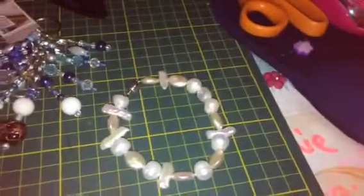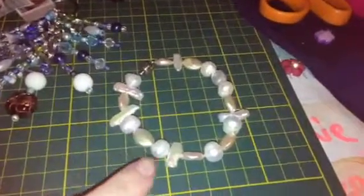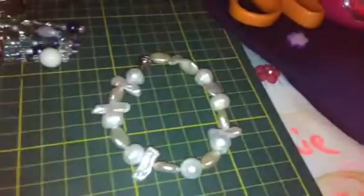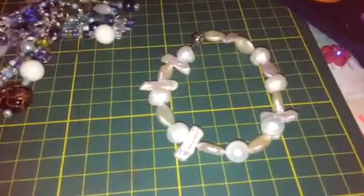Hi guys, Amelia here. A few days ago I made this bracelet. I used freshwater pearls and normal pearls and other pearls to make it. What's making it much easier is it works with a magnet, and it's quite beautiful because nowadays you don't want things to have clasps and stuff like that making it difficult for you to wear.